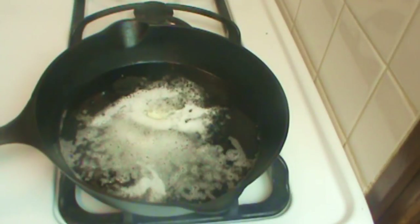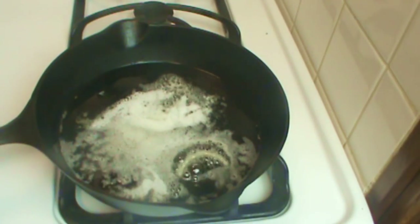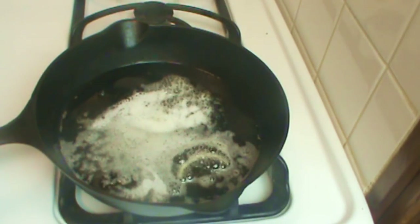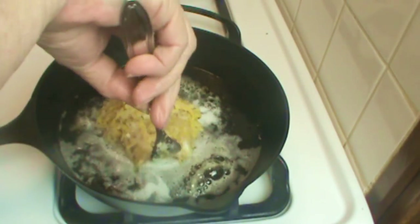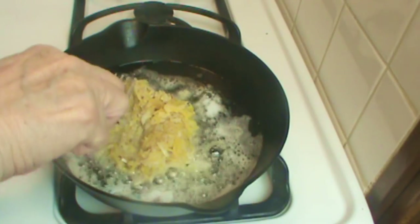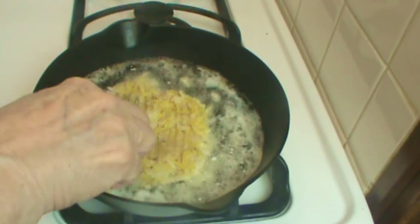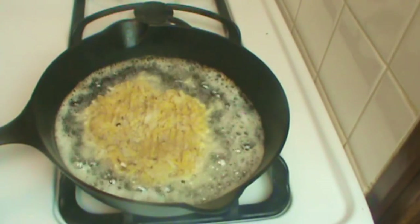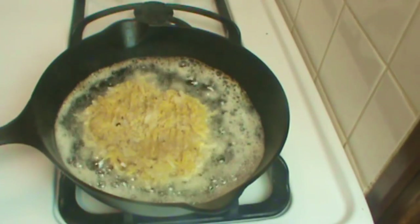In my nine-inch cast iron skillet I have just a little oil — maybe three tablespoons — and then a pat of butter. I'm testing the heat; you can see how that sizzles. When it gets good and hot, I'm going to put in one of my patties. I'll save the other one for tomorrow in the fridge.